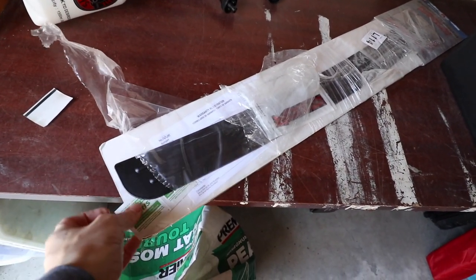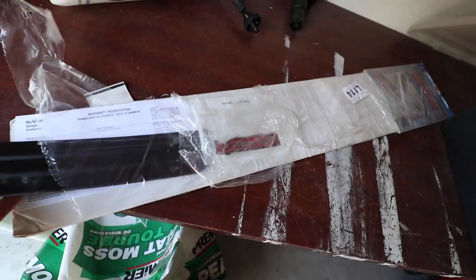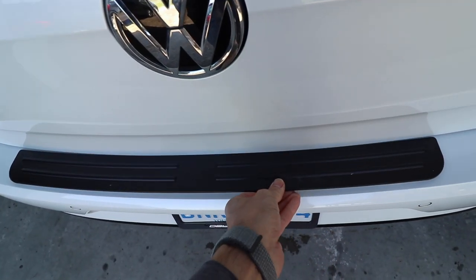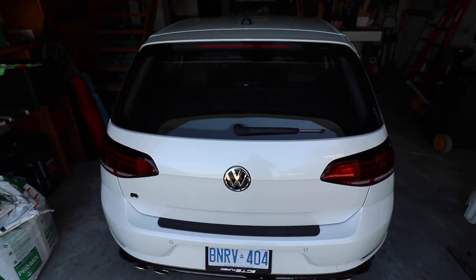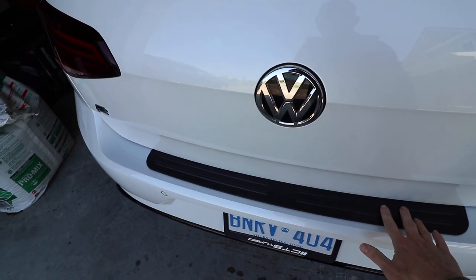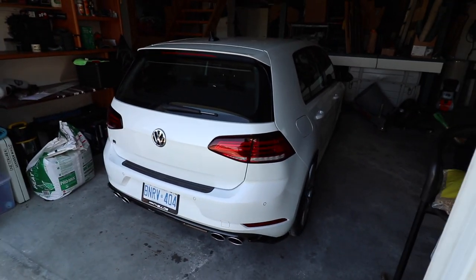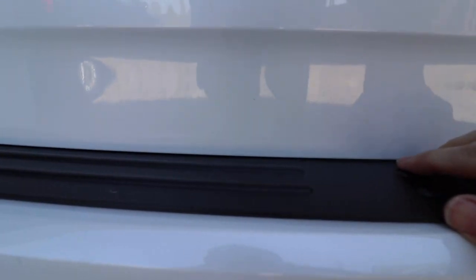This bumper protector is a universal fit product — not directly designed for Mark 7 Golfs, but I really like the look of it. It is a stick-on product that will adhesive to the bumper, and I just have to make sure I get it centered. I'm going to measure it out, but that's sort of the look it will give. I think that's pretty cool — it just flares it up a bit. I've got to think about what I'm going to do in the future: black wing, black roof, black tint, just a little bit more contrasty bits. I need to figure out how to get it centered, measure it out, and stick it down. There's just enough clearance where that's going to work.